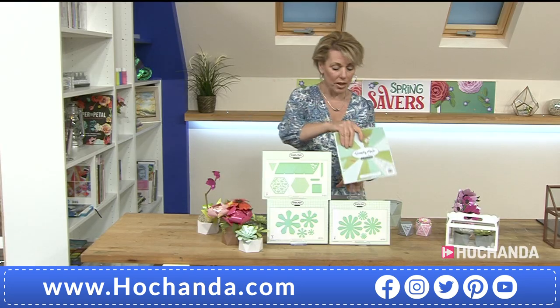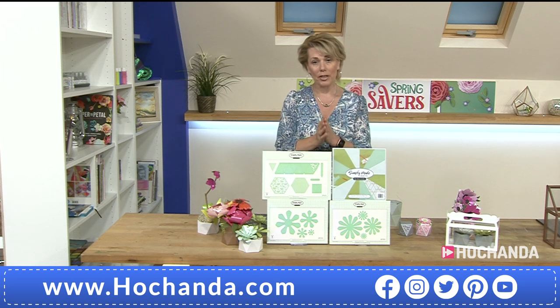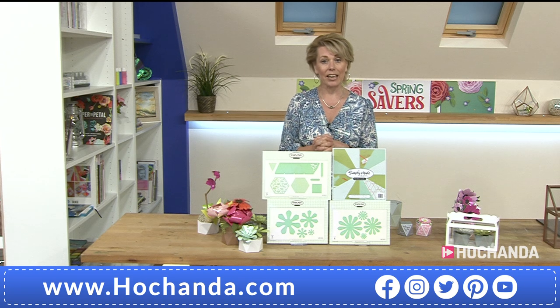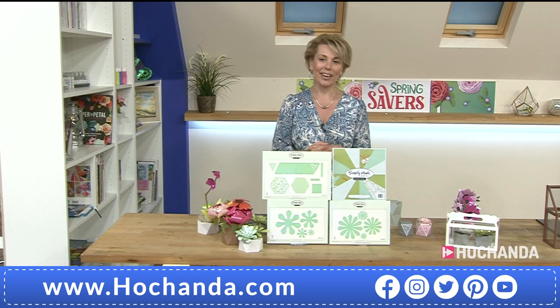They're a nice size to work with being an 8x8 as well. Details on screen — these are brand new for the one day special, and do take advantage of the £12 saving. Item number 869509. Helen, we're going to continue down the counter — we'll say goodbye just for a second as we go into a video, because we've got so many fabulous demonstrations. Thank you very much for joining us, and hopefully it won't be too long before we see you here at the studio!